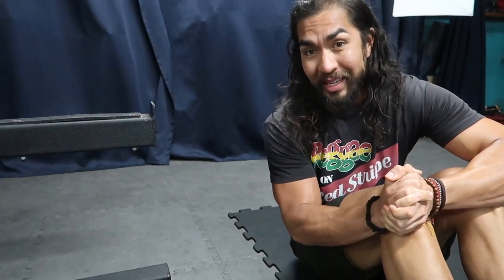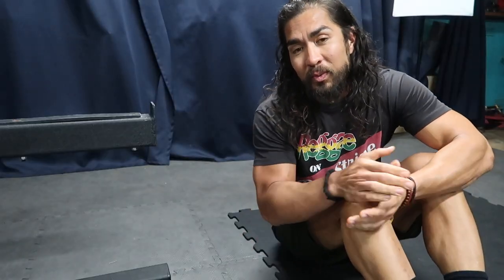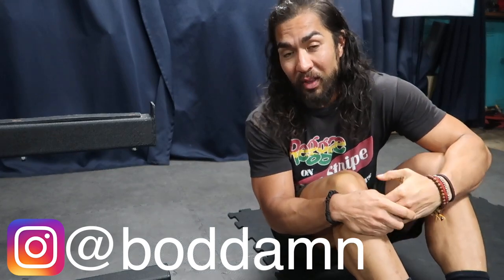In this video I'm going to show you a quick ab routine that you can do in like 10 minutes or less. It's super easy. What's up guys and gals? Chris with the Bah Damn Channel. This channel is all about food, fitness, and how to live an active healthy lifestyle.